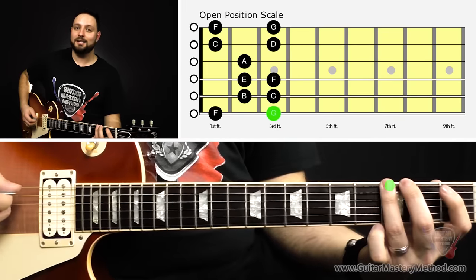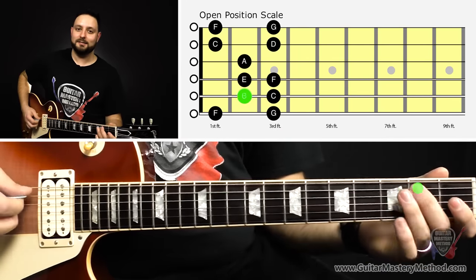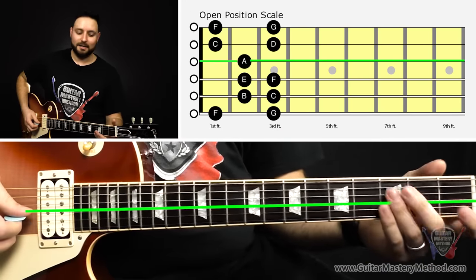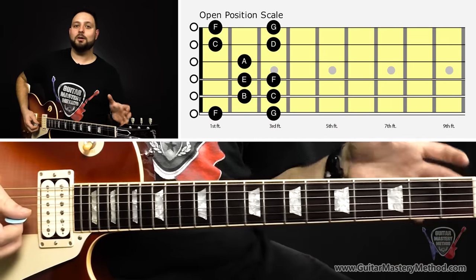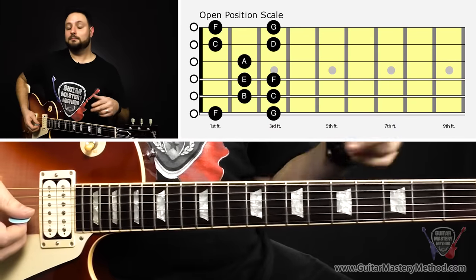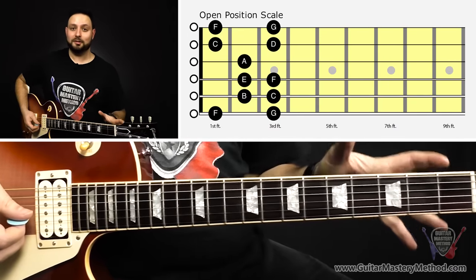So we go E, F, G, then starting over: A, B, C, D, E, F, G, and then starting over again: A, B, C, D, E, F, G. We're essentially going through the musical alphabet more than twice in this whole scale.